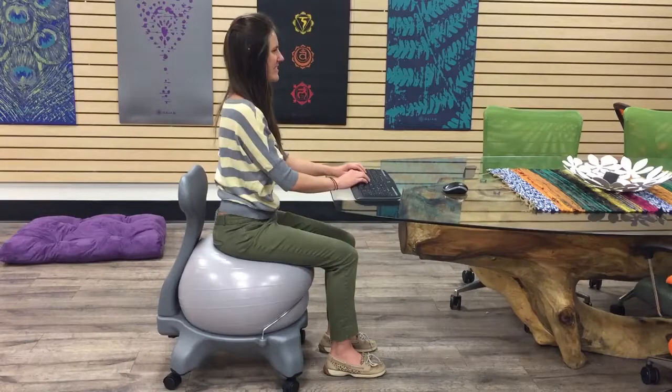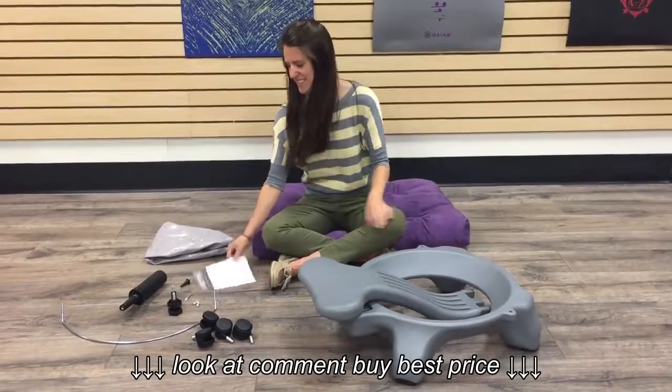Now you're ready to begin using your balance ball chair.